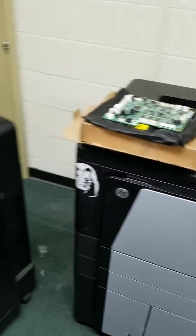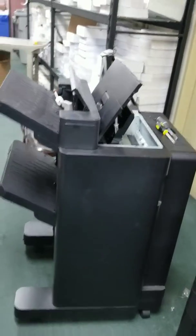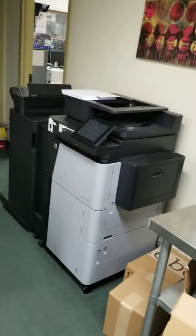So this is the M806, this is our stacker — this is our simple stapler stacker that we use here. As you can see, we have a couple of them, and obviously they go on the M830 machines as well.